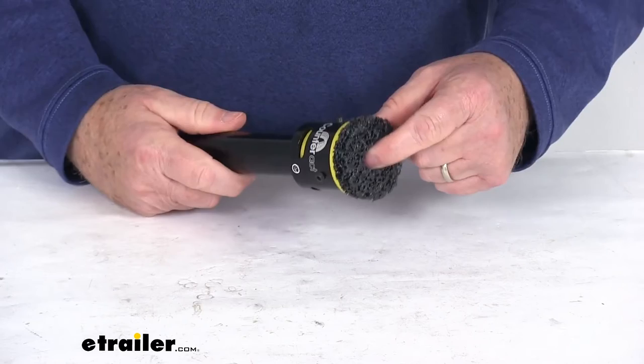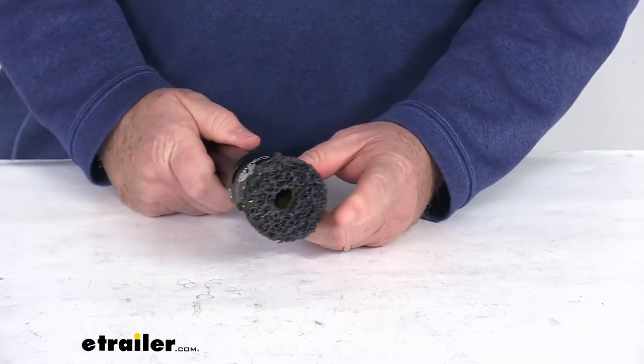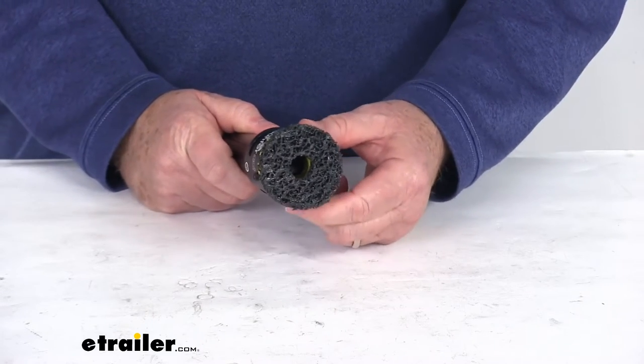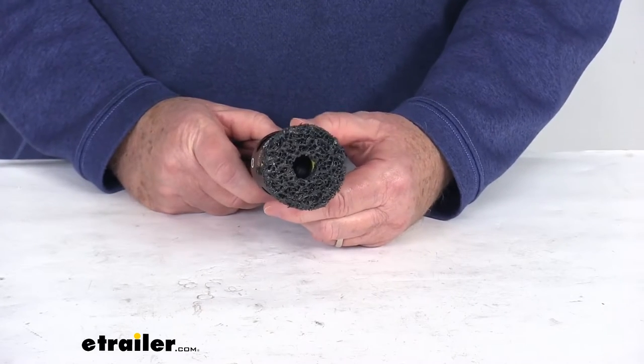This is designed to clean stud sizes 7/16 of an inch or 12 millimeters, half inch which is 13 millimeters, 9/16ths or 14 millimeters, and the 5/8 inch size stud which is also 16 millimeters.